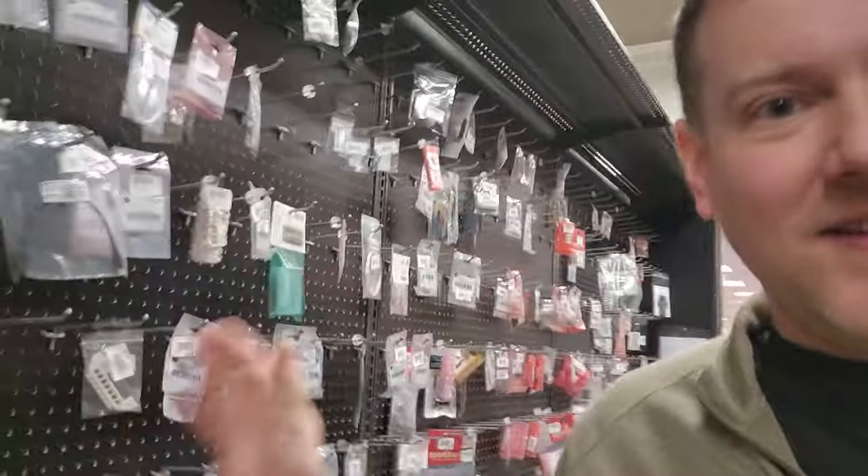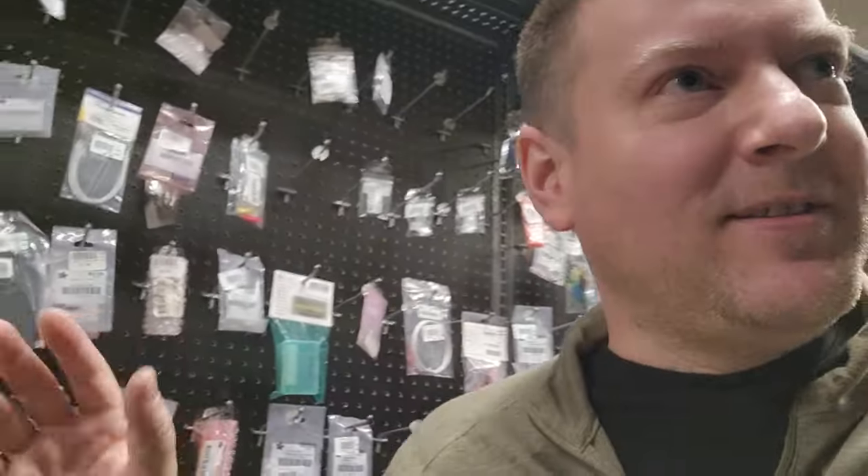Hey everyone, welcome back to BetterBioMed. Today I'm in my favorite store, Micro Center, and I'm going through my favorite aisle. This is the hobby aisle with Arduino, which is just insane. Let me show you guys some of the stuff you can find here. If you have a local Micro Center, I suggest you check them out, especially if you're always asking how you can get more experience on the cheap. This is how you do it.